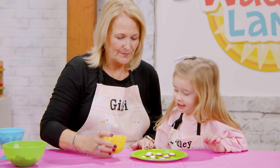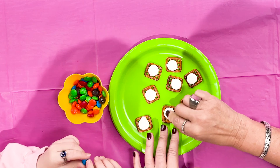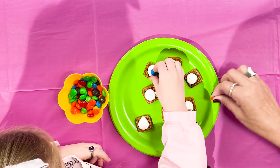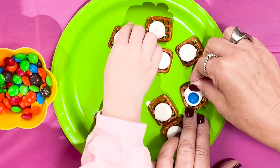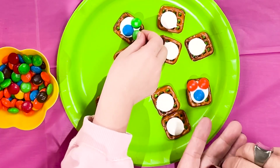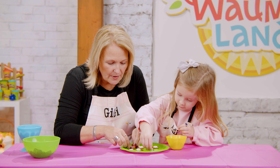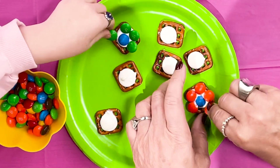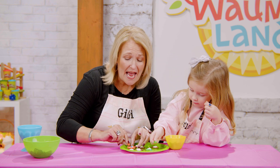Let's start with one M&M in the center of the flower, and that will help us decide what other colors to put on the outside. I'm going to put a blue one in the center of that one, and I think I want to make a colorful orange flower. Look — now you stick them around the edges. I'm going to do one whole orange flower. You're doing green — good job! Oh look, it's so cute! Yours is adorable. Is it easy or hard? So easy! This is such an easy, fun snack to make.